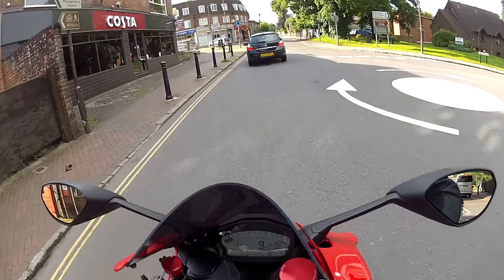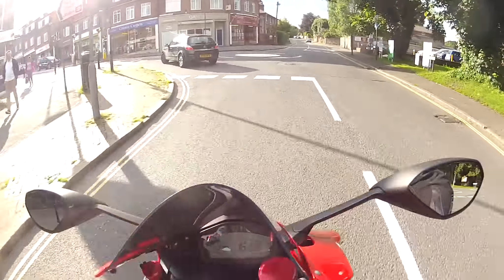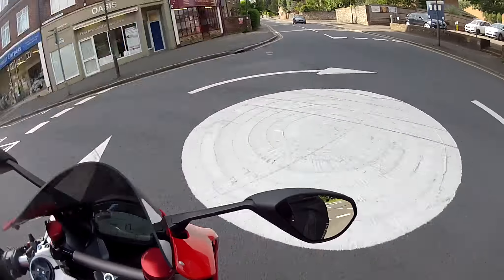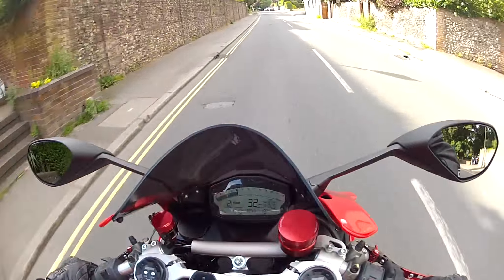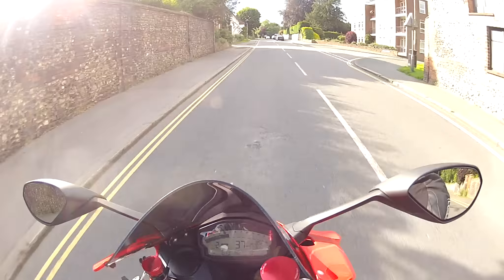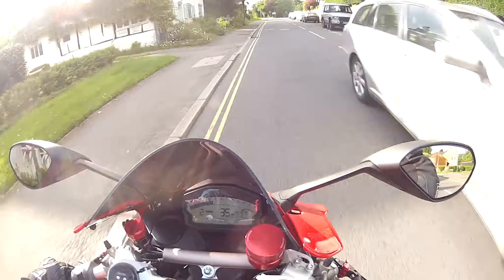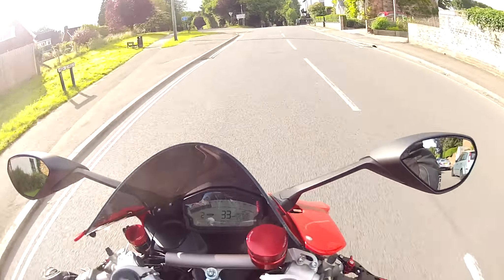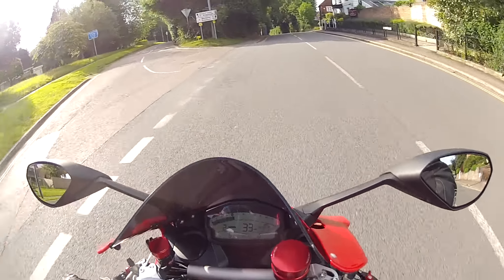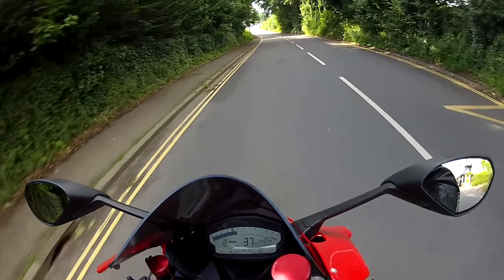So there we have it — my top five list of things I hate about the 899 Panigale. Like I said, it's an absolutely fantastic bike. When I say 'hates,' they're really minor niggles, so take it all with a pinch of salt. Please don't flame me for saying I hate the 899 — I plainly don't. I love the bike, I've bought it, and I intend to keep it and ride the pants off it over the next few years. Hope that's been of some interest to you. Until next time, this has been the Missingham Fly — cheerio!